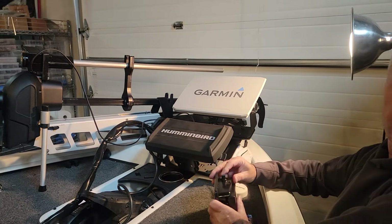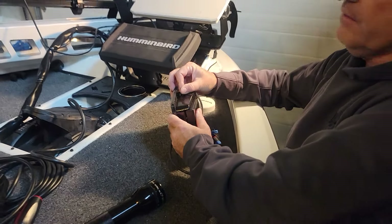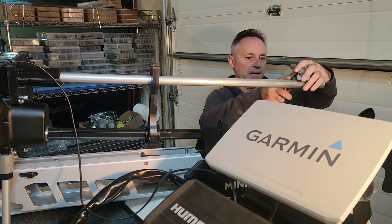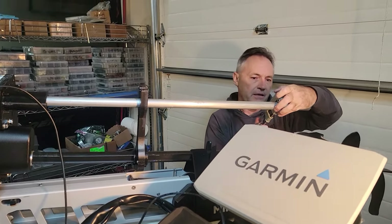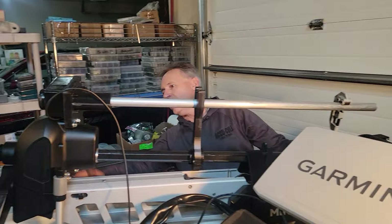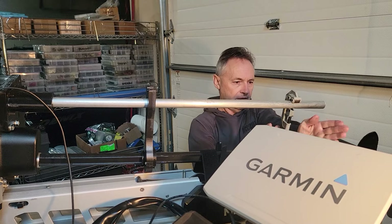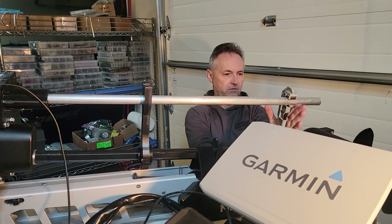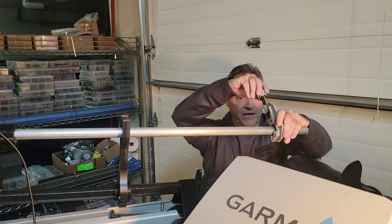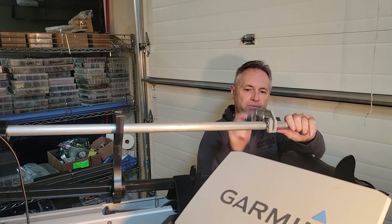I'm going to take a pipe cutter and put it on here. We're up a little bit in height but we're good — if we ever come up any higher we have a couple inches of variance. There's our cutting angle right about there, so we're going to cut about four or five inches off this pipe.